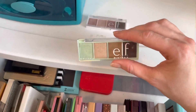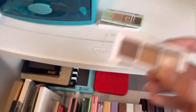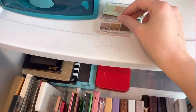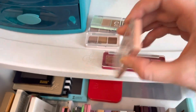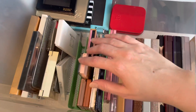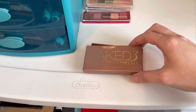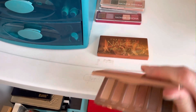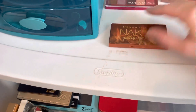I also have the Mint Melt quad, which is the chocolate mint one. I just got the Natasha Denona mini Biba palette, which I really like. I also have two other mini Natasha Denos — this one is the mini Retro and then the mini Love.